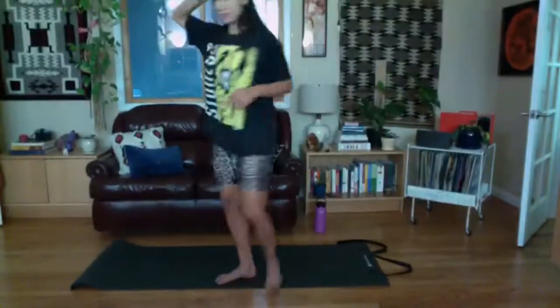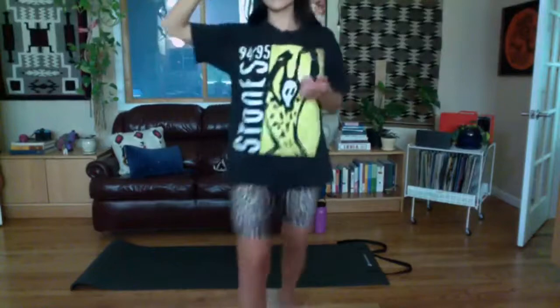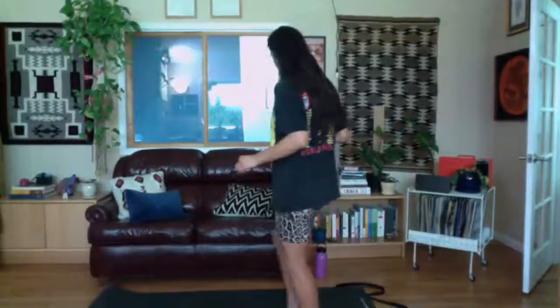We're gonna get started with a bit of standing work through all these classes because we're stuck at home and I think a lot of us are sitting a lot — more than usual at our computers. Walk your feet wider than your shoulders, maybe about a leg's length apart, and we're just gonna start with a little squat. You can keep it shallow, just a little down and up. You can go a little further down if you're feeling warm.